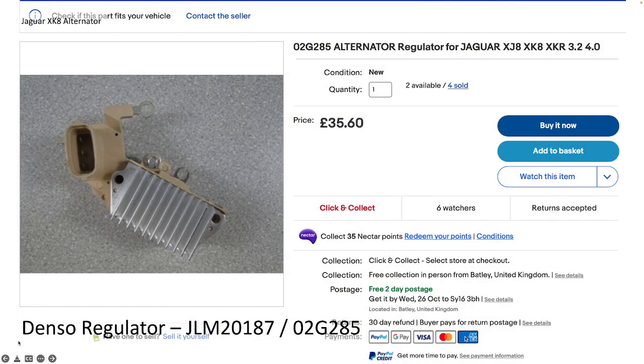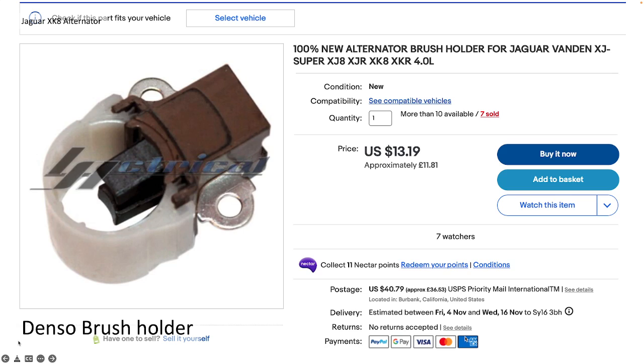The Denso regulator part number is JLM20187, or 02G285. They retail on the internet and eBay for £35 — quite easy to locate. The actual brush holder — I did replace mine; it wasn't particularly worn out, but while I was in there I thought for what was it, $13.19, I'd just change that as well. So there's the brush holder.